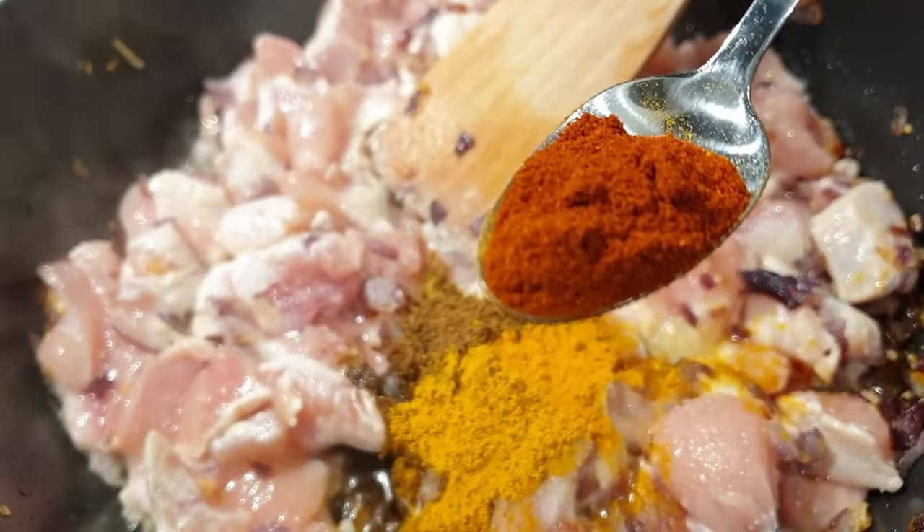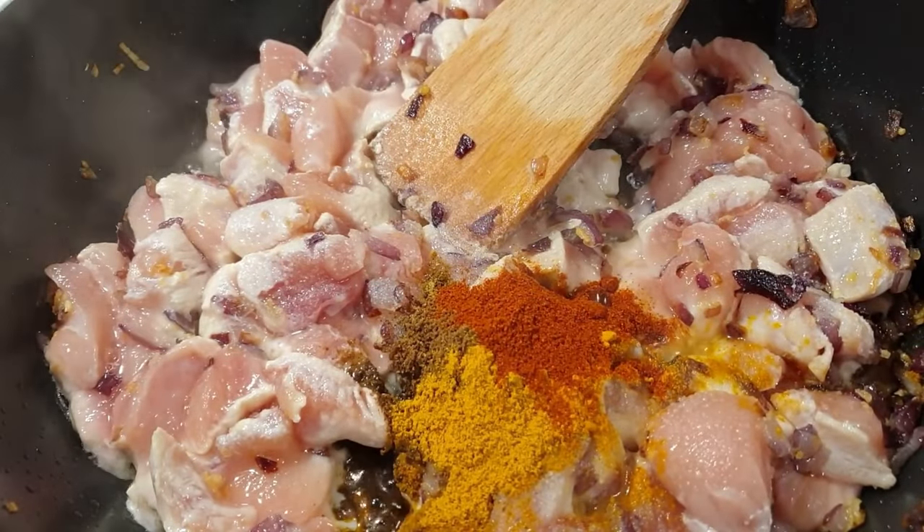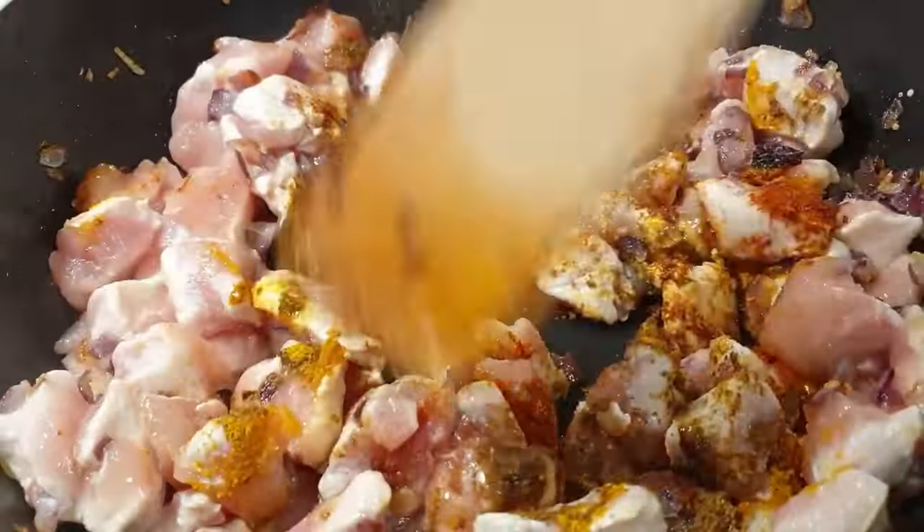These next seasonings are completely optional, but if you can, please use them. I'm going to add in some paprika. As you can see, proceed to stir your chicken together with those seasonings.